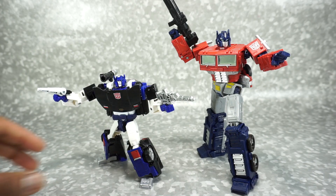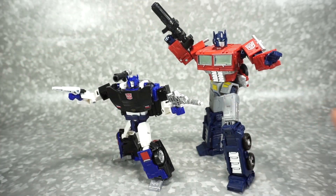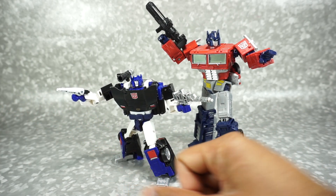For a quick size comparison, here is Deep Cover next to the Netflix Optimus Prime. I like this scale — it fits in well with all the other Autobot cars from the Earthrise and Siege line.